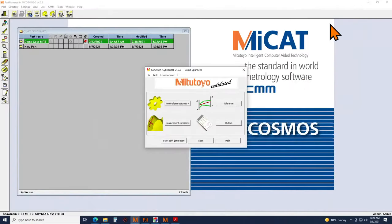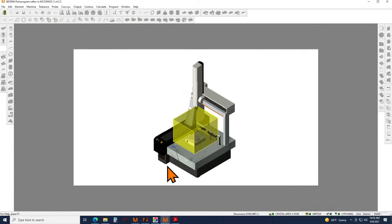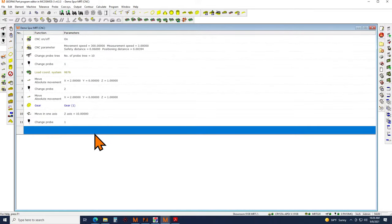Can I have a single program that measures features not on the gear itself as well as the gear portion? Yes, certainly. After using GearPak, you end up with a program you can run like any other mCosmos program. At any point before or after the gear measurement you can include any other kind of measurements you want — for example, measuring the hub diameter at the bottom of the gear or its relationship to the gear — all within a single program.